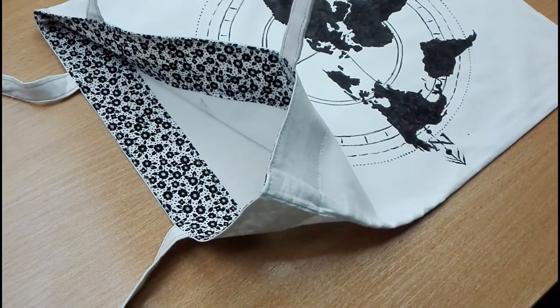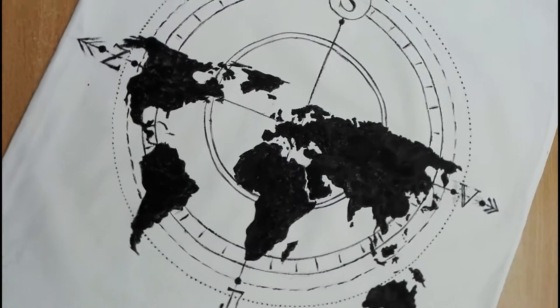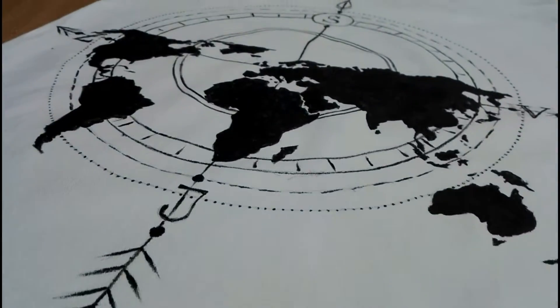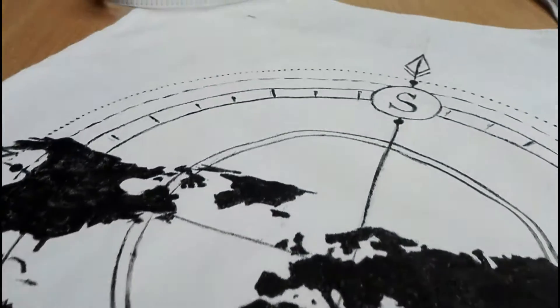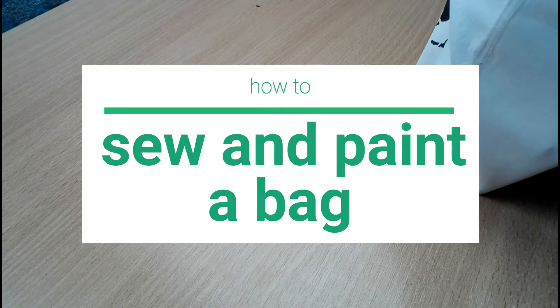Ahoj! Welcome here. Today I will show you how to create a nice custom made bag from scratch, and it is way easier than it seems to be. I will explain it to you step by step so you can make it too.